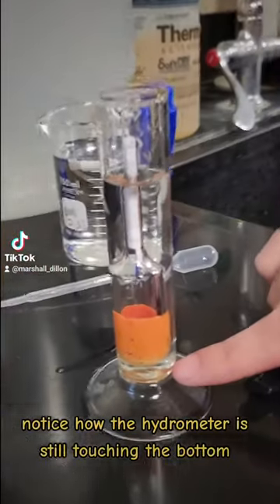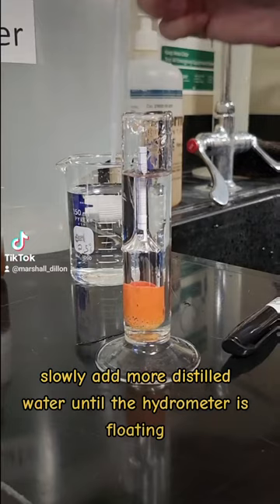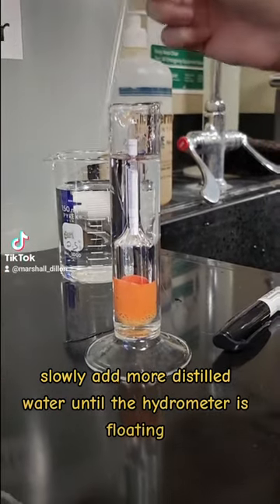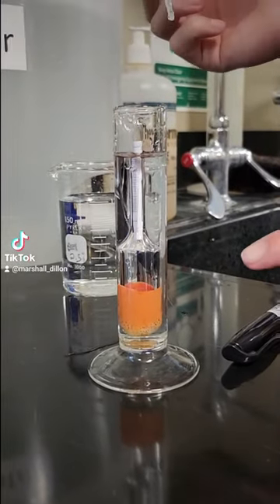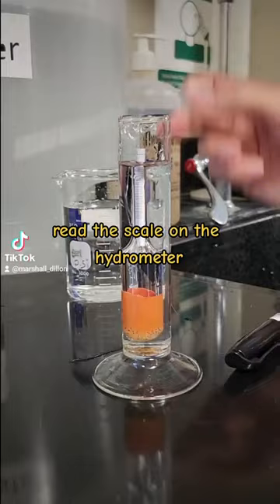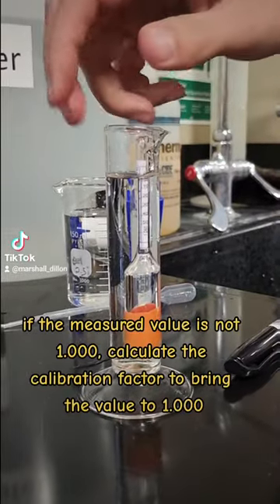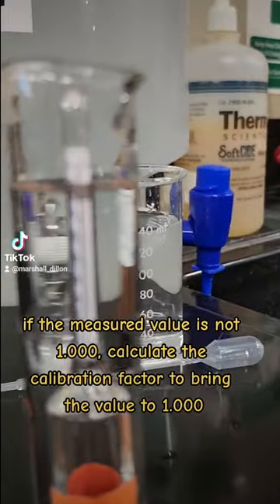Notice how the hydrometer is still touching the bottom. Slowly add more distilled water until the hydrometer is floating. Read the scale on the hydrometer. If the measured value is not 1.000, calculate the calibration factor to bring the value to 1.000.